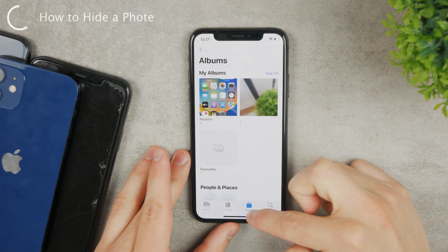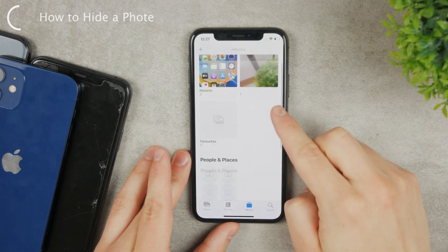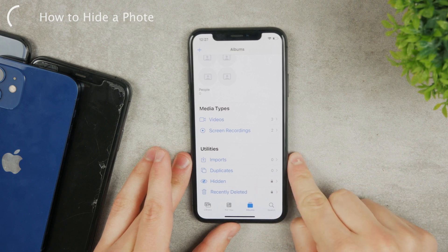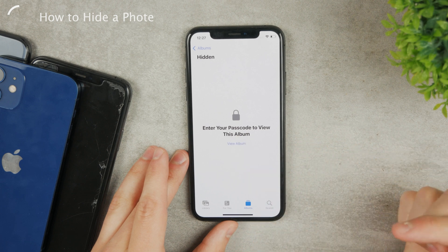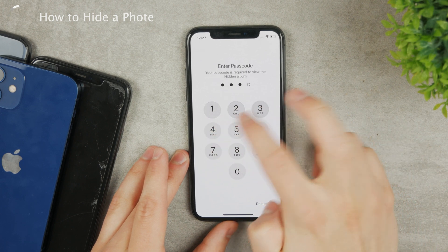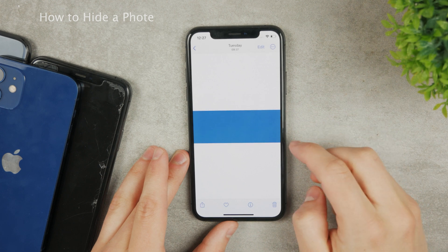Go to the Albums section and at the bottom you can see the Hidden album. There is a lock icon on it, meaning you cannot freely access it. Tap on it and to view the album you need to type in your passcode. Enter the passcode and now you can view it.